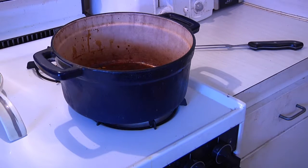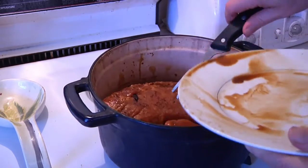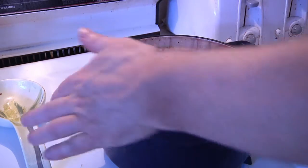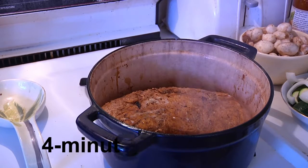Let's get that good and hot and then put our roast back in. It's been marinating for the last couple hours. We're gonna let it cook — we're not trying to cook it through, we're just trying to seal in the juices. We're gonna let it cook for about a minute a side.